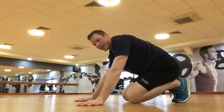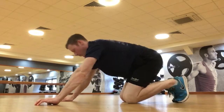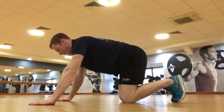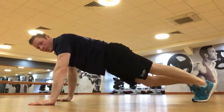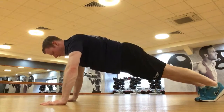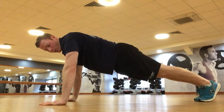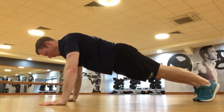We're going to start off in high plank position. Nice and steady, hands inside the chest with your toes together. Keeping the tummy nice and tight, I've got my shoulders, my wrists, my forearms in a nice line.